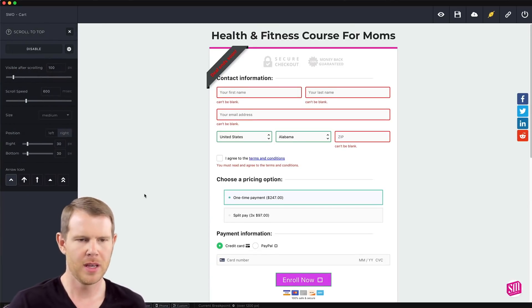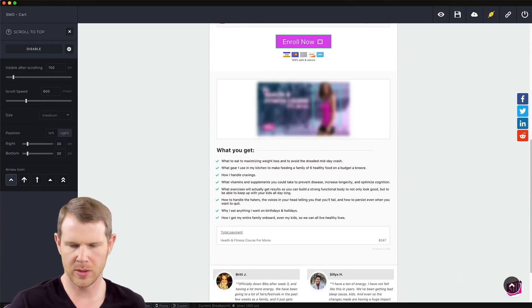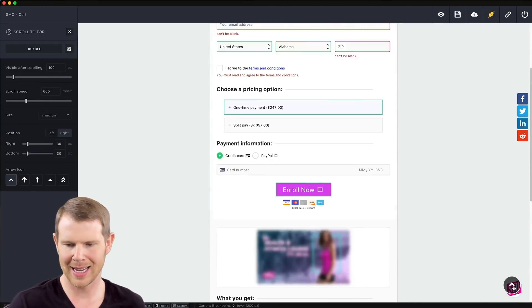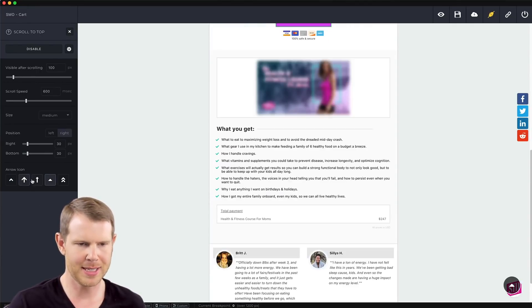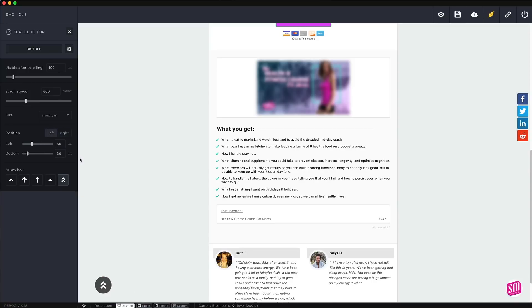Now let's take a look at the scroll to top feature. You've seen buttons like this — when you scroll down you get a little icon to allow you to scroll back up to the top. You can change how it looks using different icons and change its position to be on the left or right-hand side. By default the slider ends at 200 pixels but you can override it by typing in a value manually.